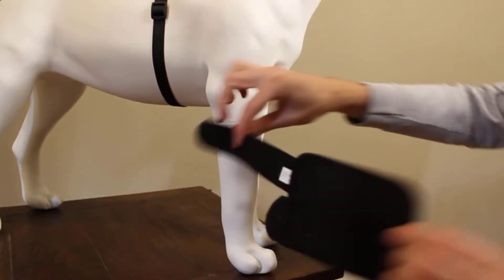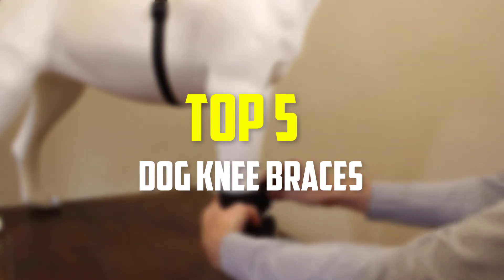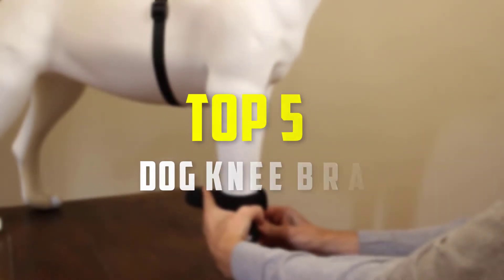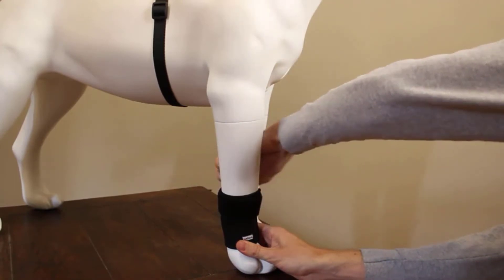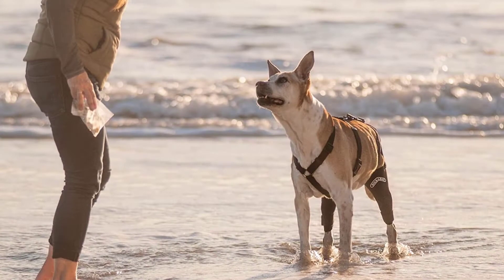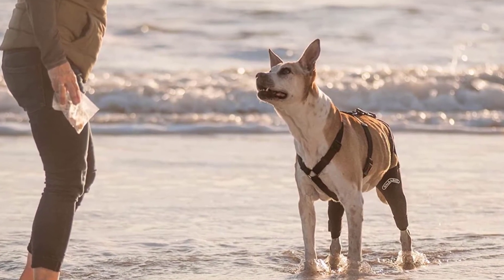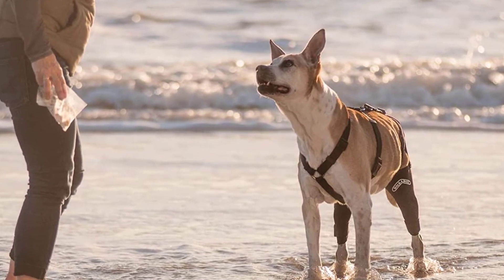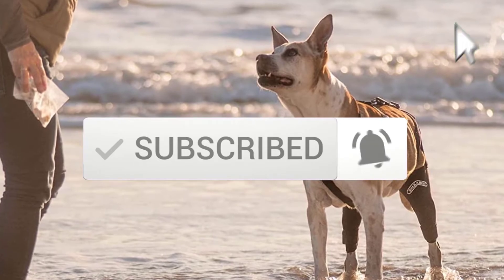Hey guys, in this video we're going to be checking out the top 5 best dog knee braces available on the market for their true quality. I made this list based on my personal opinion and hours of research, and have listed them based on popularity, quality, price, durability, user opinions and more. If you want to see more information and the updated price, you can check out the description below, and also make sure to subscribe for more reviews. Okay, so let's get started.